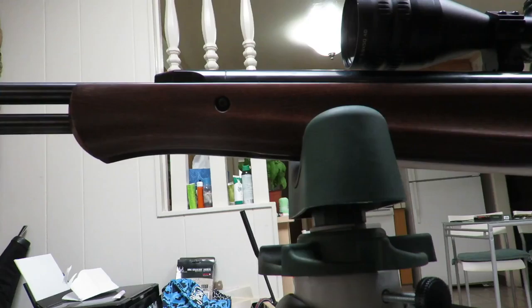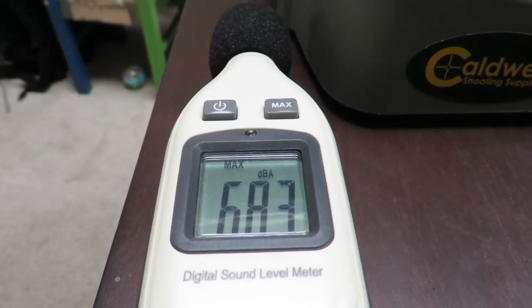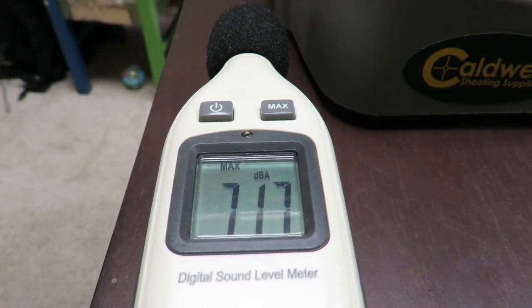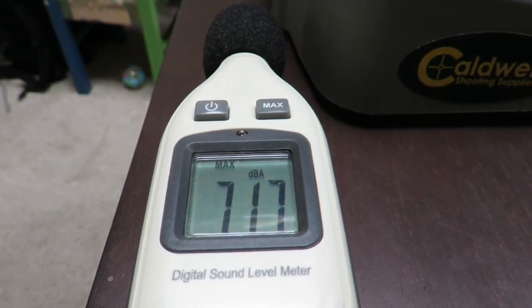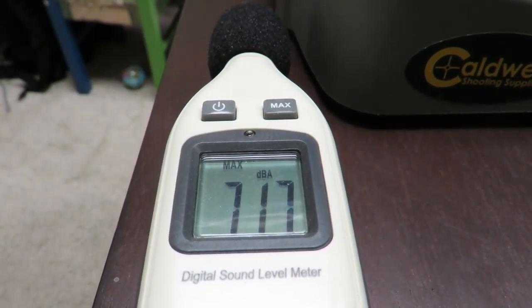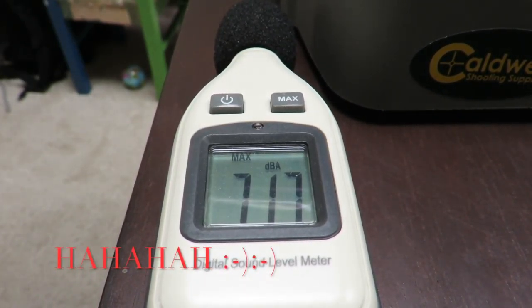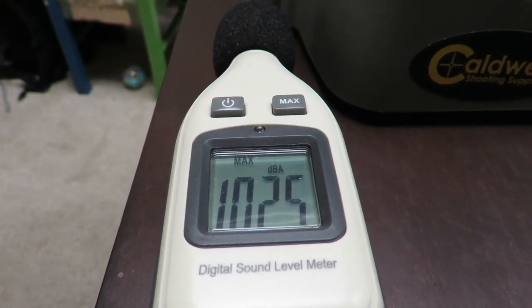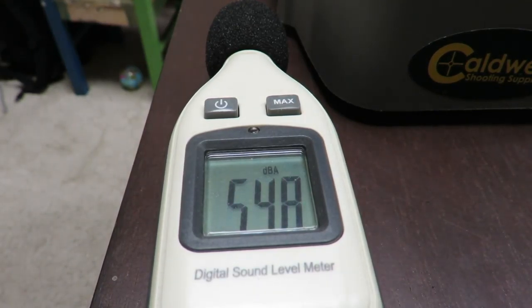Let's do one more thing: let's compare it to the sound the LGU makes. Okay, we have it on max setting just like before. You see the decibels jump as I talk — louder or quieter. Now quieter it doesn't record, it's just a max setting. So we are ready, let's have the LGU do its business. Now remember, this is very, very close to the barrel. Most folks would put it like three feet away. This is just under maybe 10 or 12 inches from the barrel.